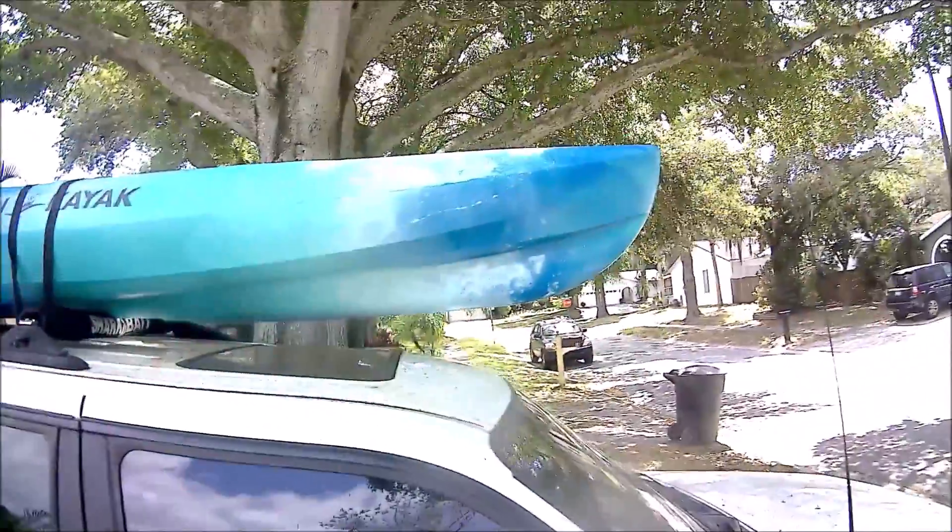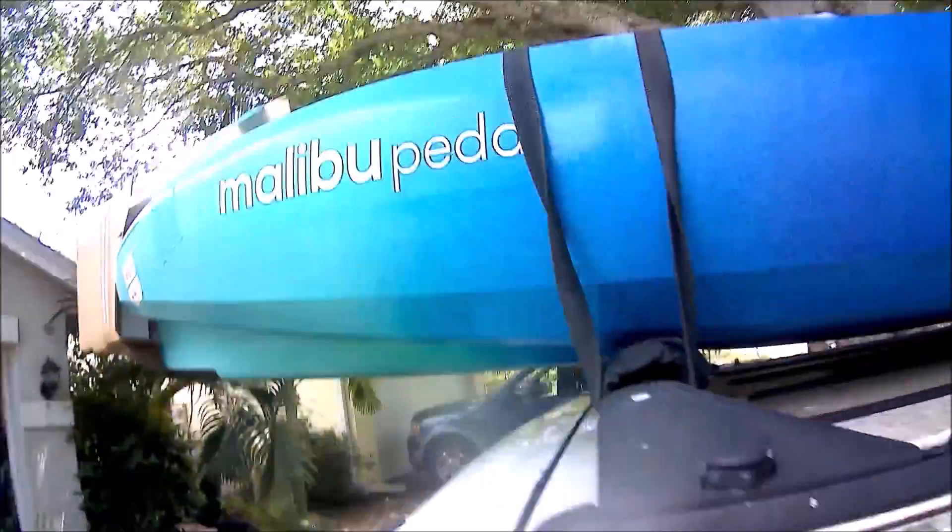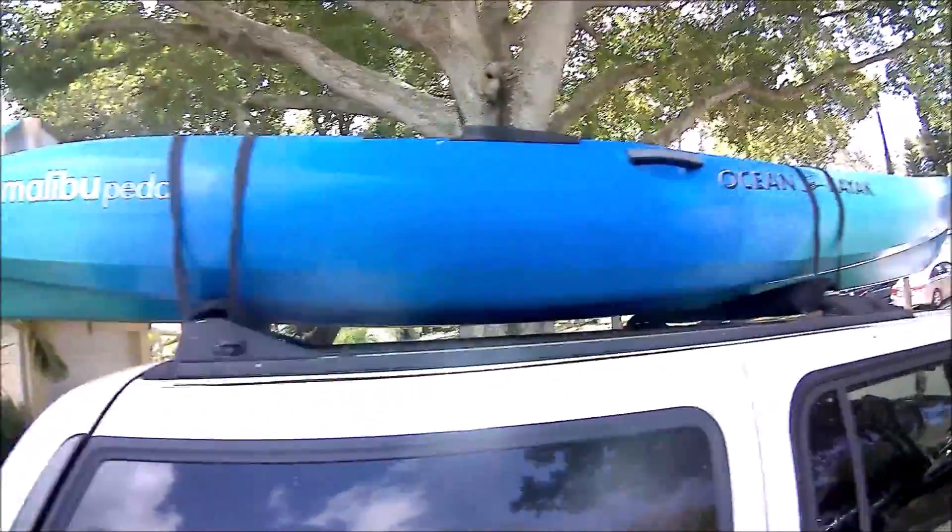Okay everybody, this is Dave back fishing to you. We just went and got a new boat — the Ocean Kayak, it's the pedal, the Malibu pedal. So when we get it down off the rack we'll give you another video. We're anxious to get her all set up so we can go out fishing with it this weekend and make another video for you guys. So hang in there and keep the lines tight, bye.